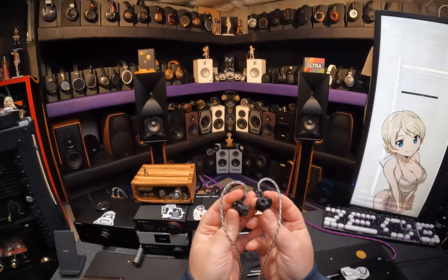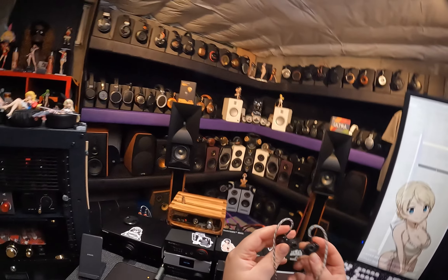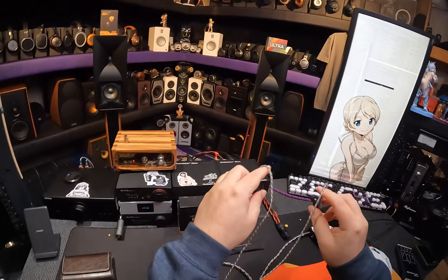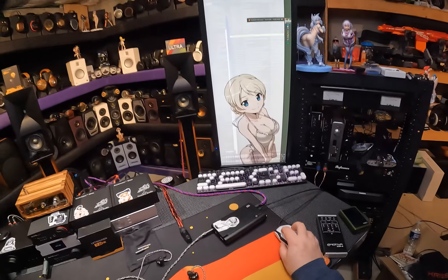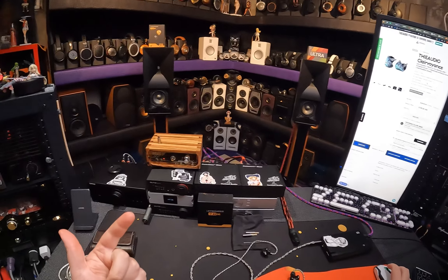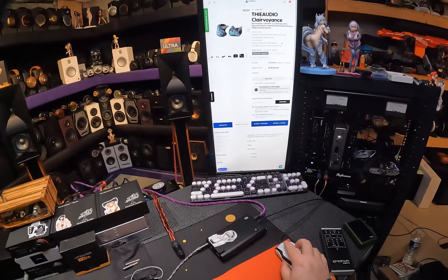Anyway, these may have been the first IEM that made me go, huh — I may like IEMs better than headphones. It took a lot to get me there. It took this to get me there. Wallpaper available in the horde. Don't forget to check out the sponsor links, by the way. Huge thank you to my sponsors for this channel — since it has such a low subscriber count, I'm living off them, or at least this channel is surviving off them.